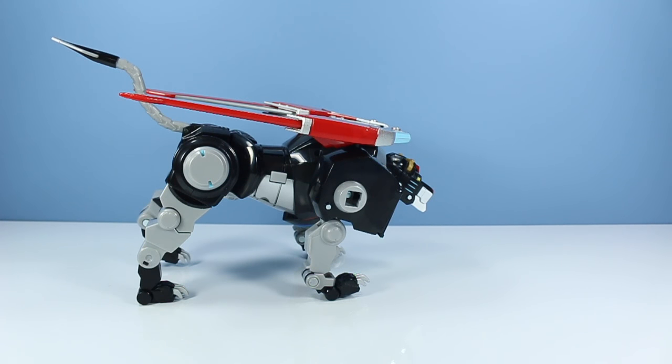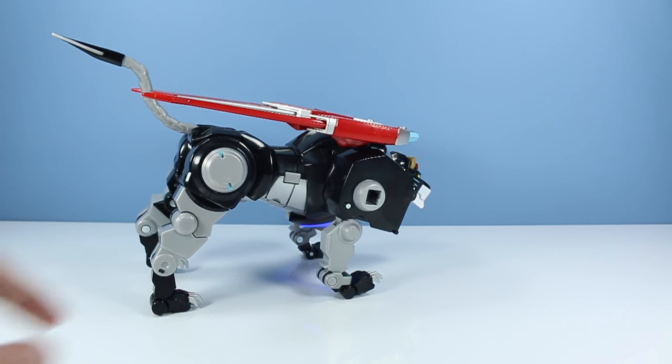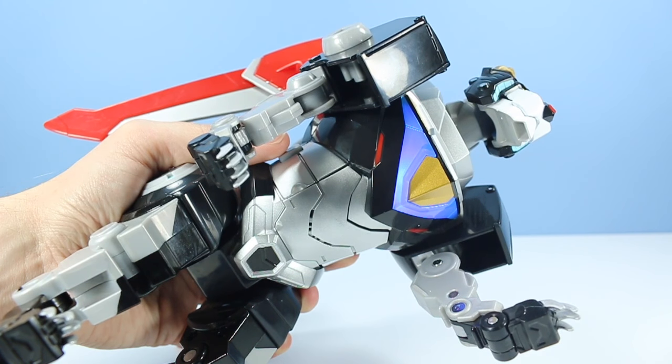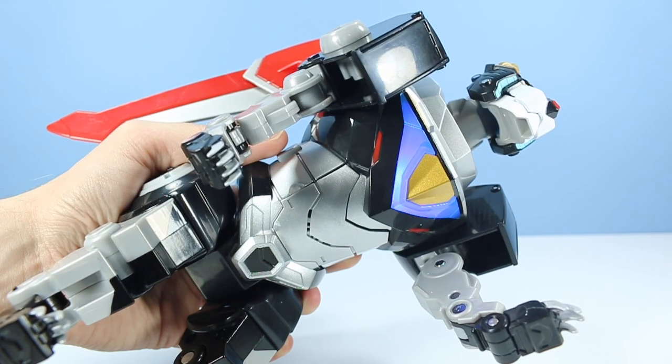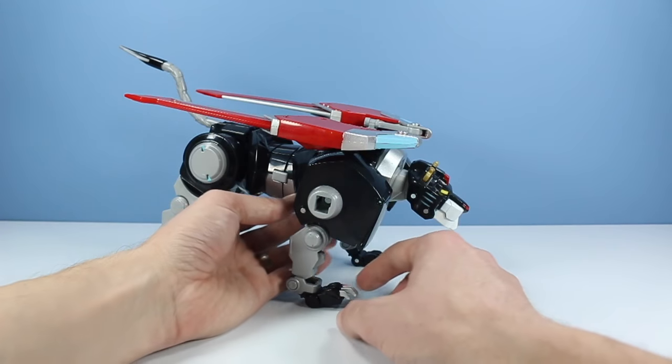Now we've got sound effects to deal with. This thing has 50 sounds and phrases, and we only have some of them right now because the other lions aren't locked in. Simply press the button for sound. One bummer thing is that we only have one button for sounds and phrases — I really like it when they split it into at least two: one button for phrases, one for sound effects. It's kind of frustrating when you're playing around and it's saying weird things when you just want a cool sound effect. But that's nothing to be too grumpy about — it's an awesome toy.